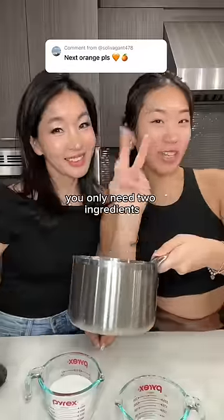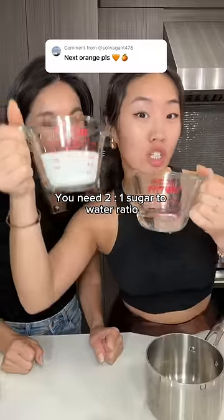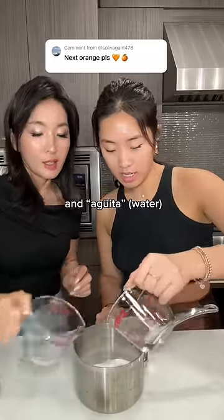For the syrup you only need two ingredients: sugar and water. It's very easy. You need a 2 to 1 sugar to water ratio.